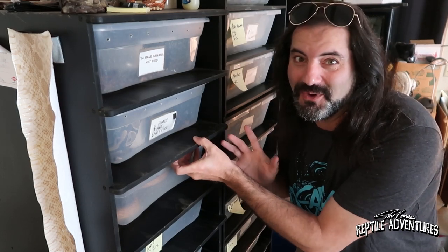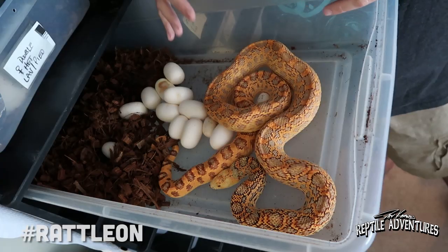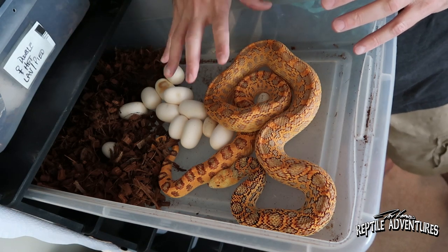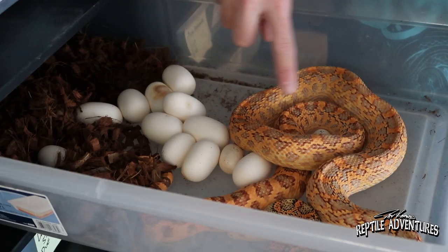Hey, what's up rattlers - you want to see something cool? This is a flame bull snake. She is a really high red stillwater hypo, also called a flame bull snake, and I've raised her from a baby. This is her first clutch - she's got 11 eggs and a couple of duds. Not bad at all for her first clutch.